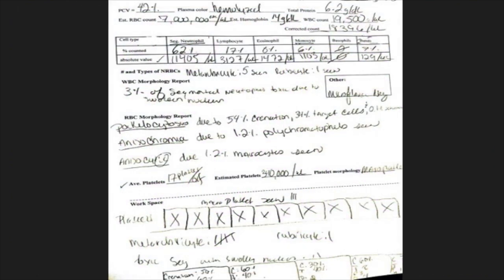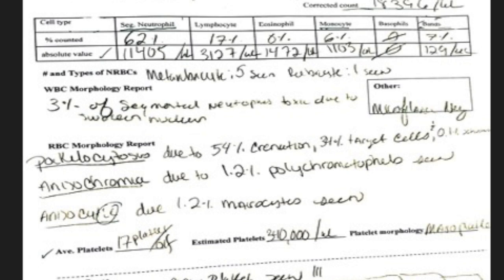Here is a quick glimpse at what a typical differential report looks like. In the report we also have to evaluate the platelets and many other things. This report is basically how we show our findings. We use the data that we find here to diagnose our patient. For example, if an animal has a higher white blood cell count than normal, that may lead us to believe the animal has an infection, since white blood cells are multiplying and those are the main cells that fight off infections.